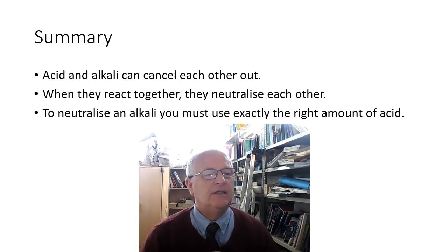Finally, a summary: acids and alkalis can cancel each other out — when they react together they neutralize each other. To neutralize an alkali you must use exactly the right amount of acid. When you've finished copying down the notes, drawing your diagrams, and answering all the questions, please send me your notes in an email and I'll see you in the next lesson.